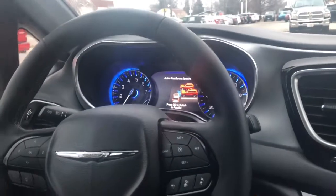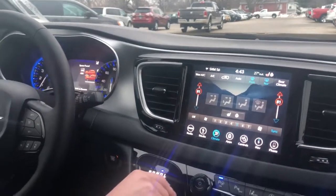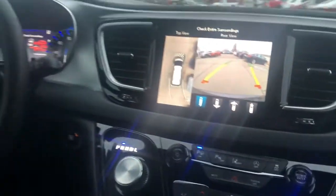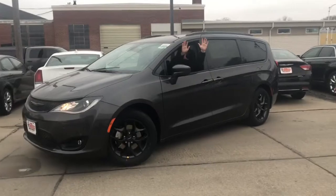Boom — space found! So what you do is put it into reverse, and you control the throttle and the brake. It automatically turns the wheel by itself. You want to watch your mirrors and your backup camera too.